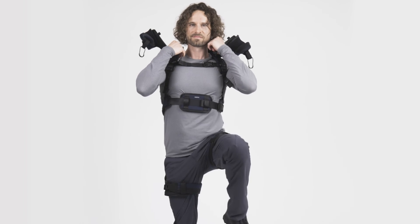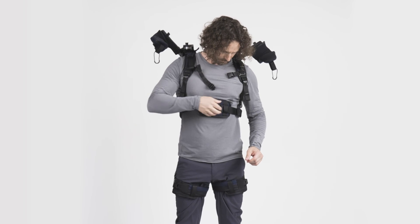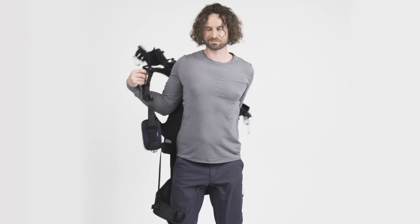Deactivate the back support by lifting the buckles and raising your knees. Proceed with opening the chest buckles and the leg buckles. Once the vest and the thigh cuffs are open, you can remove the exoskeleton.